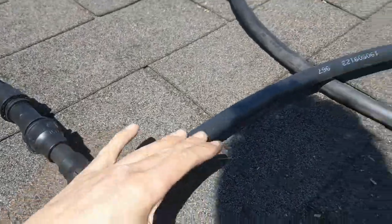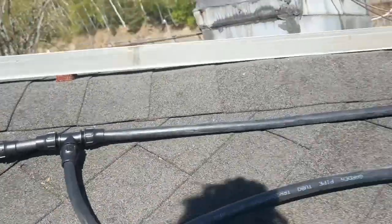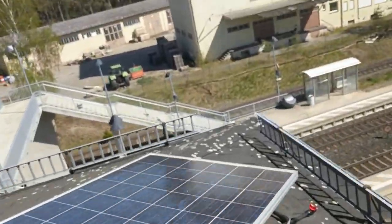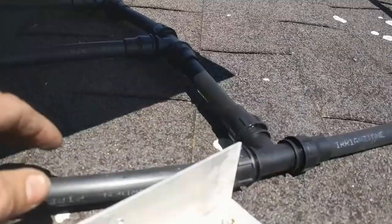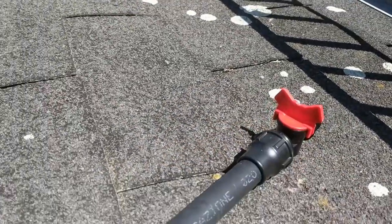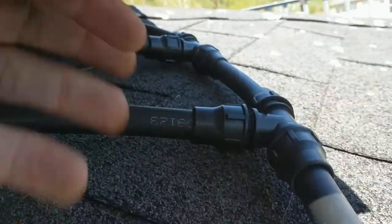Water comes in here, then goes into two tubes and returns into two tubes. Underneath at the end, there's a drain to let the water out if needed. Here the two tubes are coming down and there the two are coming up.